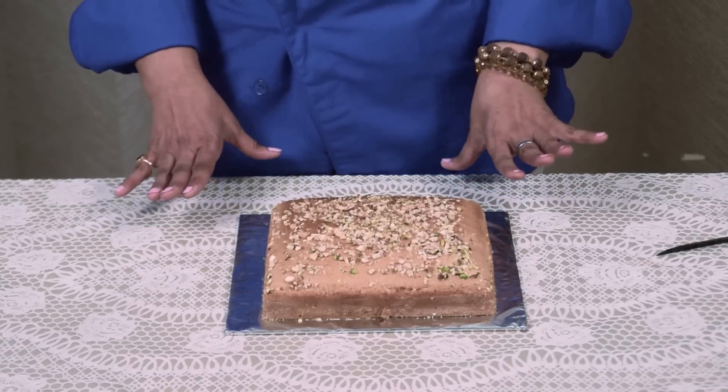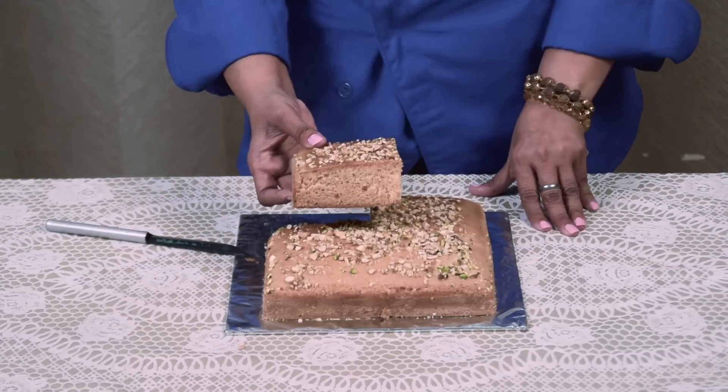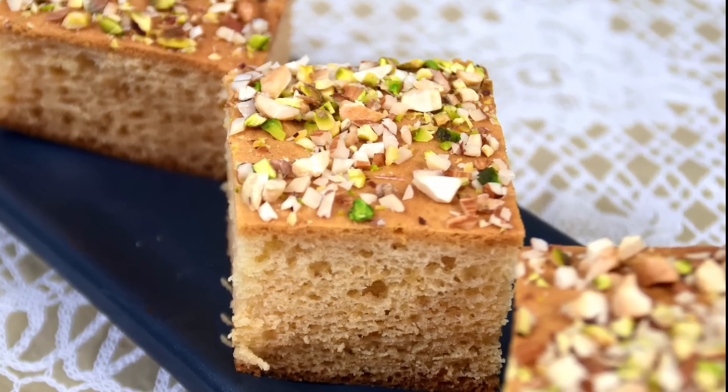After baking I have unmolded this cake. You can see this lovely colour and texture of the cake. Thank you.